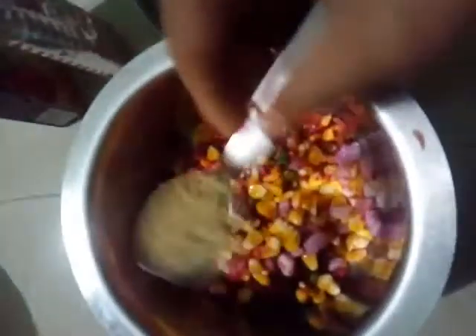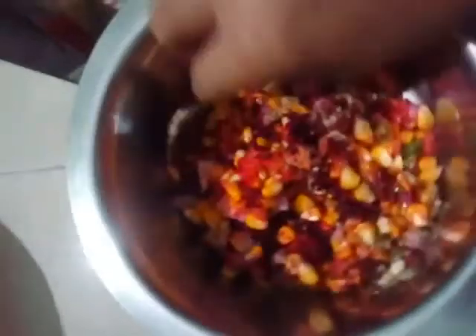Now add a tablespoon of chat masala into this bowl and mix it thoroughly. The yummy and tasty salad is ready — it is very healthy also. Thank you.